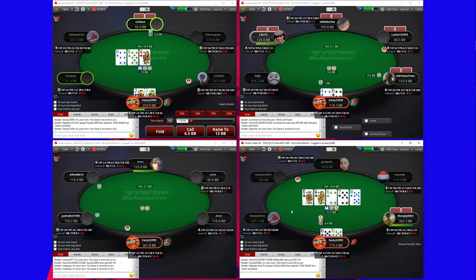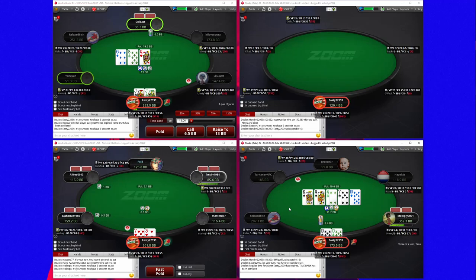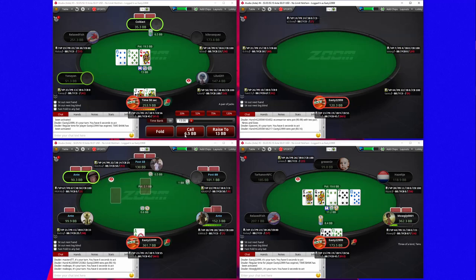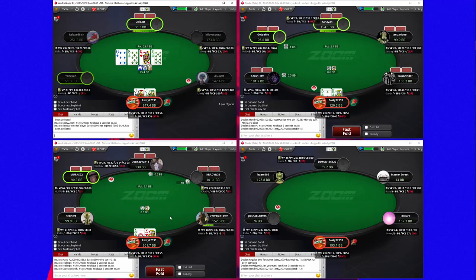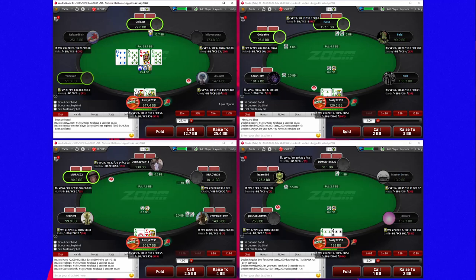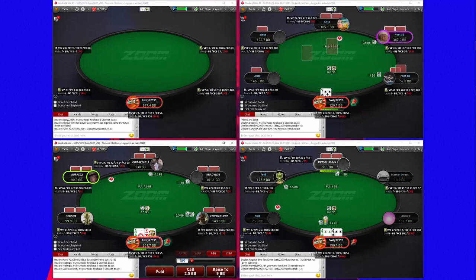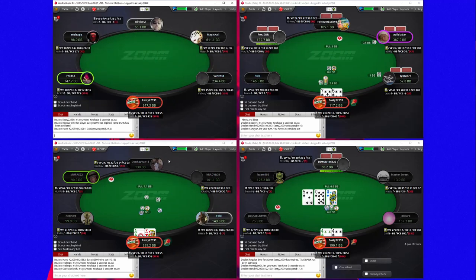Now I think we have a fold unfortunately — obviously we have a gut shot but we don't really have any good implied odds either, so I prefer to just give up, although it really doesn't feel very nice.